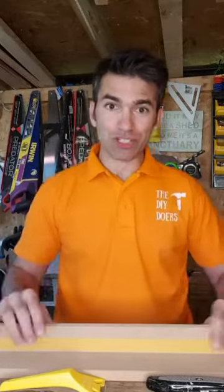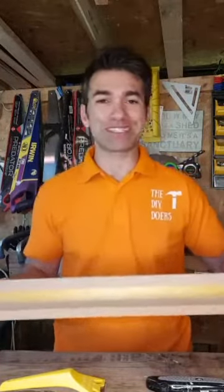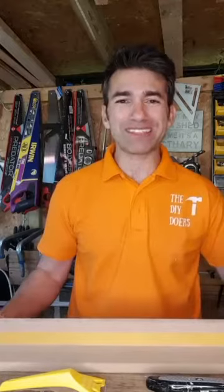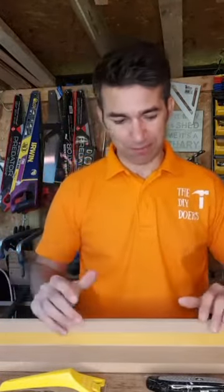To practice and demonstrate on, I'm just using two pieces of MDF screwed together to represent the bath edge — the junction between your bath and your tile area, for example.